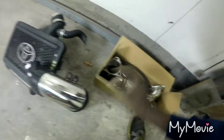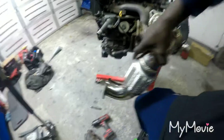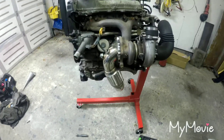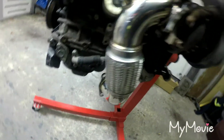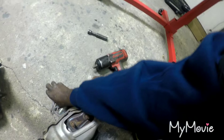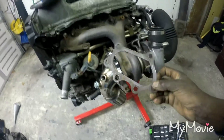Let's test fit the downpipe. I'm just gonna stick it on without the gasket right now. She sits in there nicely - it comes with a bracket that goes on the bottom to brace it and hold it sturdy. You can see it has the flex in it. For the O2 sensor, I'll pop out the O2 sensor and swap it over. This gasket should be good - I think it's a reusable gasket, I'm gonna clean it up and stick it on.